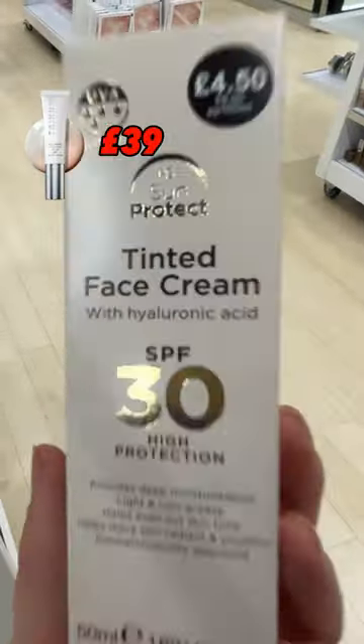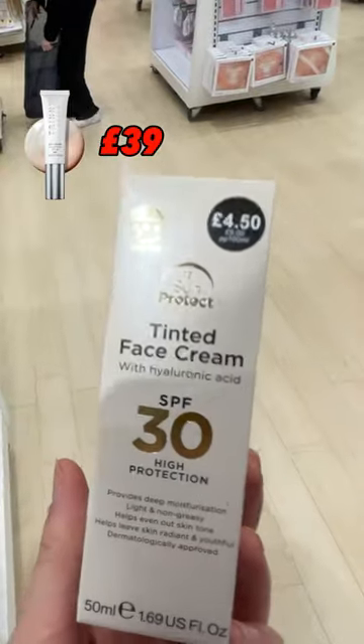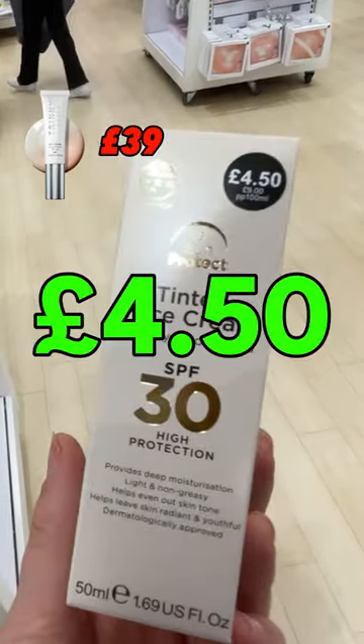Five, this tinted face cream with SPF 30 is a dupe for the Trini London one. Trini's is £39. Primark's, just £4.50.